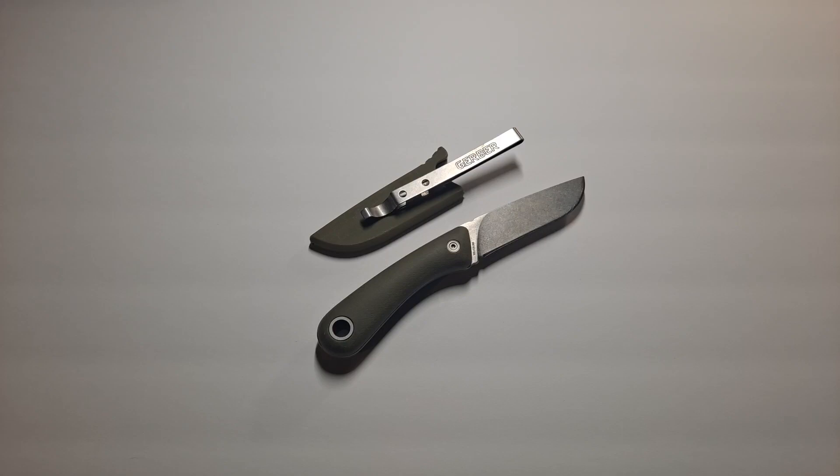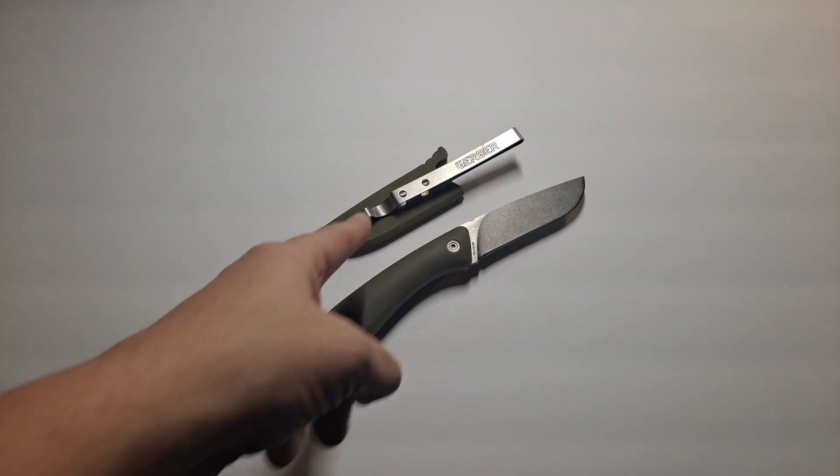Hello, this is Affable Kyber, and today I'm going to be reviewing the Gerber Spine.